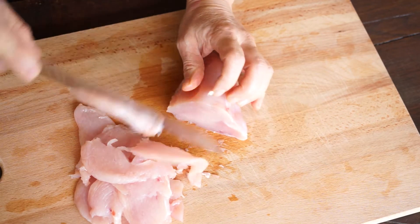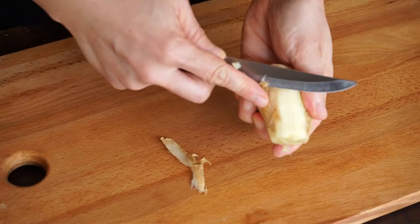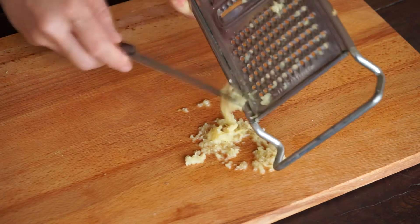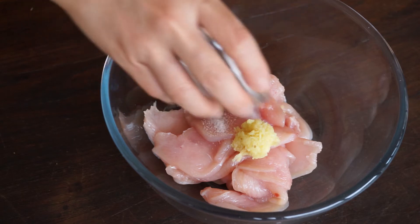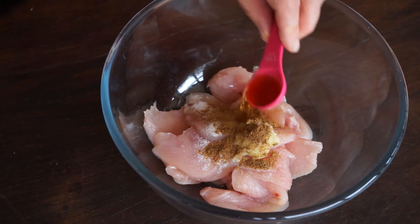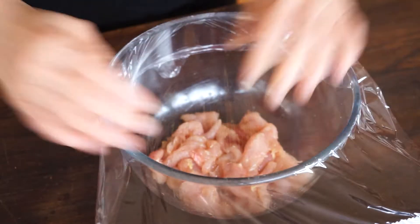To marinate the chicken, cut it into slices of half a centimeter thick. Put them in a mixing bowl. Peel the ginger, grate it, and take 1 teaspoon. Put it with the chicken. Then add the salt, the fine spice powder, the cooking wine. Mix all together. Cover and leave in the fridge for at least 1 hour.